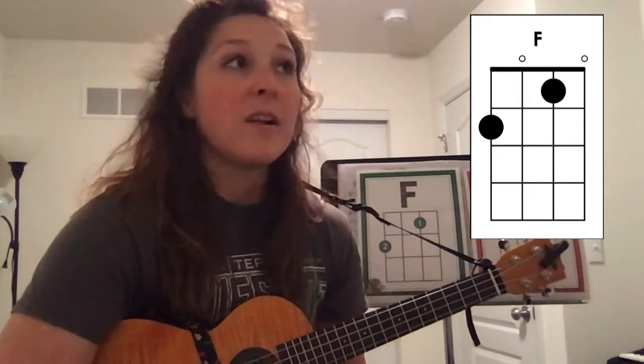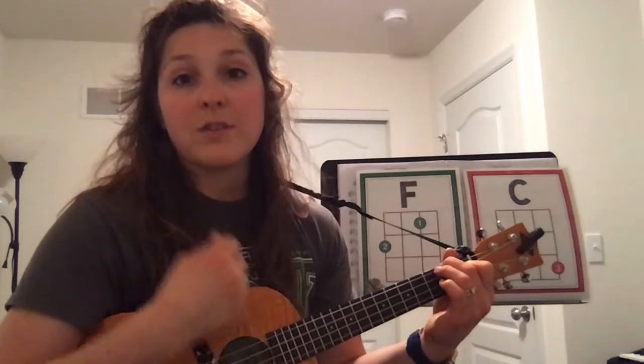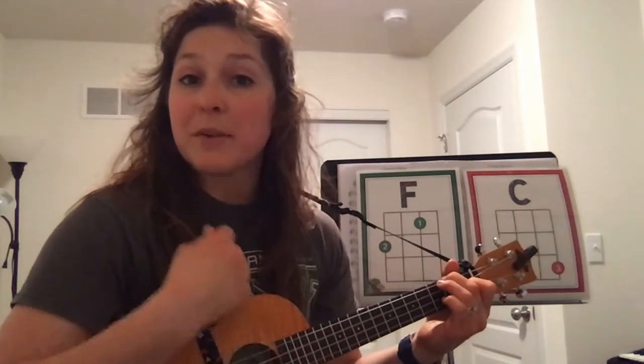Good job guys! If you got that and want to take it to the next level, you could try a different strum pattern. Instead of just doing down, down, down, down, you could do down, down, up, down, down, up. So then it would sound like this — I like to eat, eat, eat apples and bananas. I like to eat, eat, eat apples and bananas.